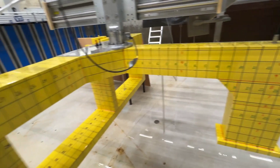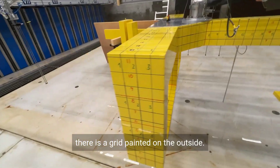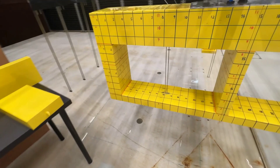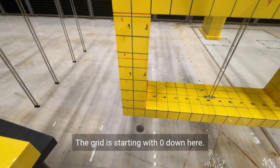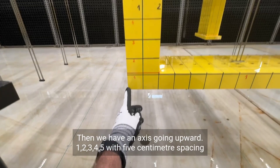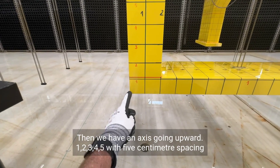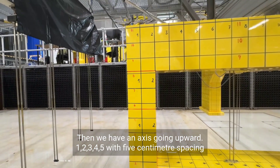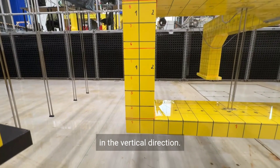As you can see there is a grid painted on the outside. The grid starts with zero down here. Then we have an axis going upward: one, two, three, four, five — with five centimeter spacing in the vertical direction.